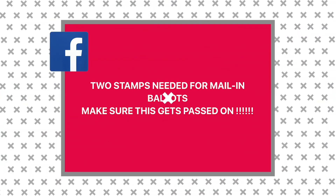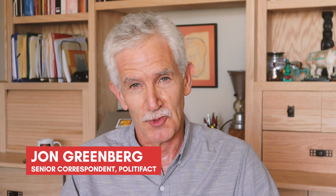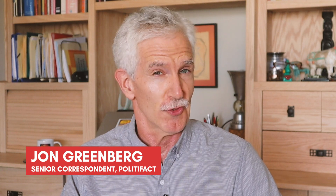With regular in-person voting at risk thanks to the coronavirus, there's a lot more interest in voting by mail. A Facebook post had this key reminder: do you really need to put two stamps on a mail-in ballot? Hi, I'm John Greenberg with PolitiFact, and it's time for a Truth-O-Meter Minute.